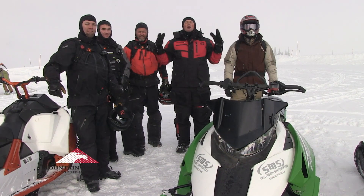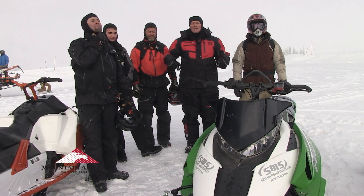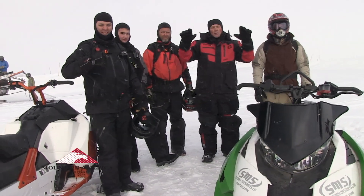Welcome to Hooked on Utah. We've got a great adventure for you. We are right down here in Sand Peak County. We've got the crew from SMS and a bunch of other people with us. We're going to go out, rip up the snow, have a great time. So sit back, relax, and enjoy today's frosty cold adventure.